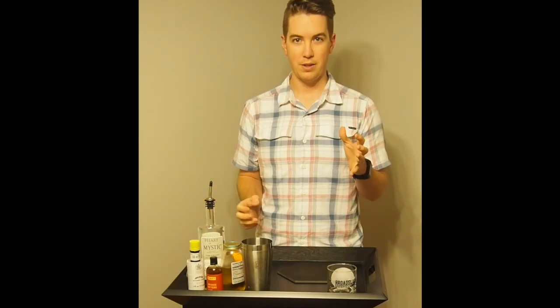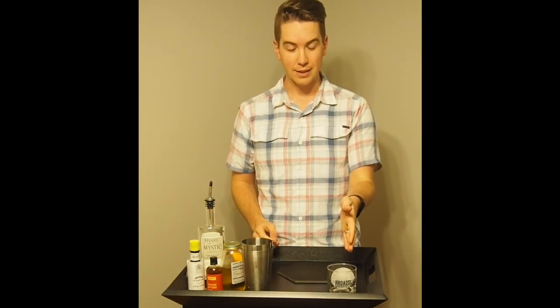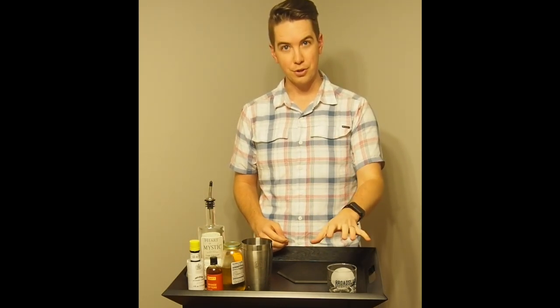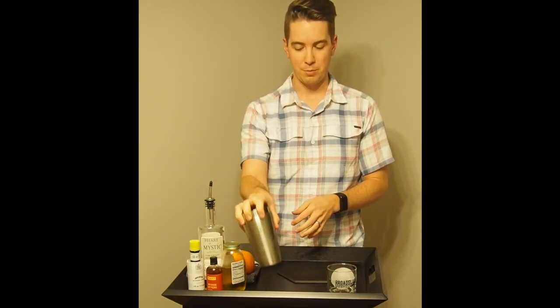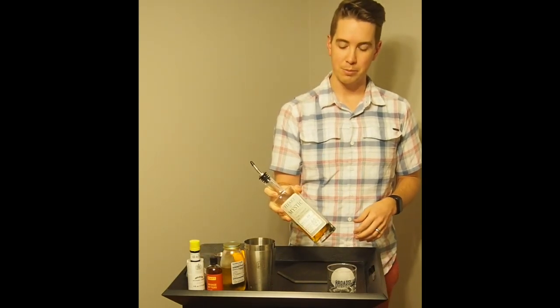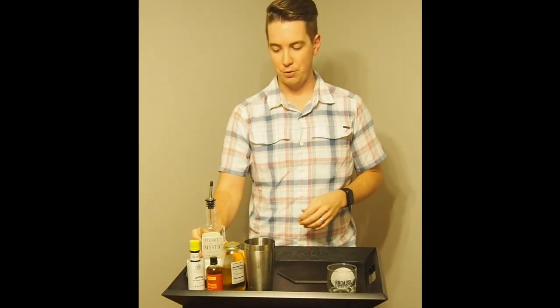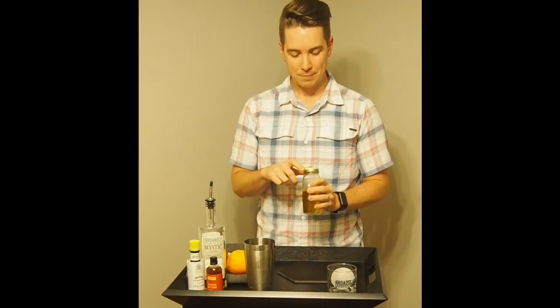To get us started, we're going to make the Old-Fashioned, and we're going to make this in the glass. With an Old-Fashioned, a lot of whiskey-based drinks you stir — when it's predominantly just spirits, you stir. You don't shake, so we're not going to be using a shaker for this drink. I'm using a cask-strength bourbon distilled right here in Durham. When you aren't mixing drinks, you want to start with your ingredients that are a little bit cheaper, so if you make a mistake you haven't ruined your liquor.